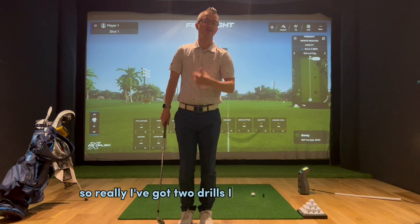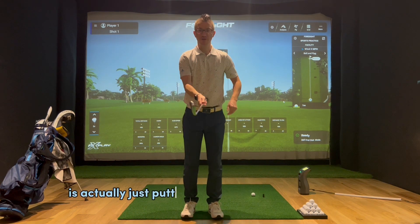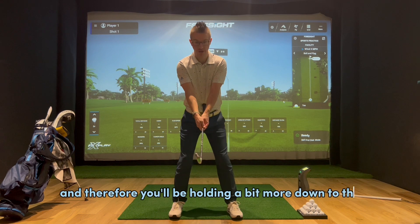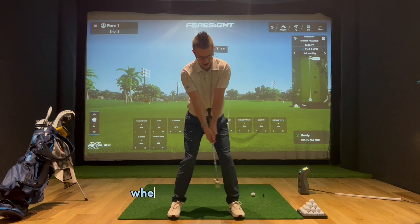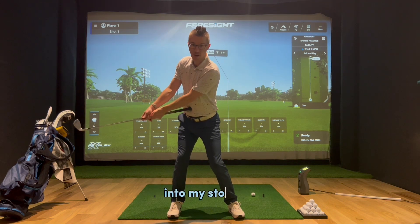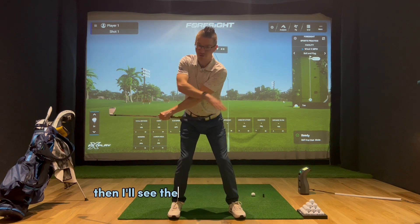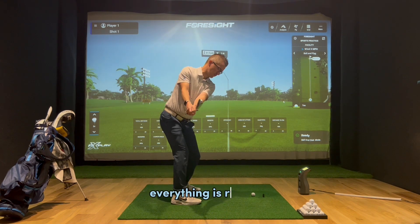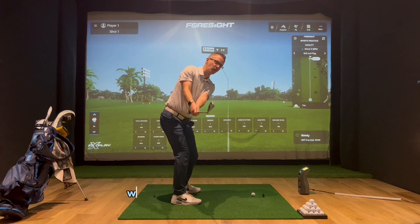I've got two drills that I normally prescribe to help a golfer get to the right position. One, without a golf ball, is actually just putting the grip in their belly button. So if you feel like you put it into your stomach, you'll be holding a bit more down on the shaft, and all you're really doing is practising that feel where everything is rotating behind the golf ball. You can see that if I keep the grip into my stomach, I have to move everything as a unit together. If I'm using my hands too much, then obviously the grip will come away. From a down-the-line perspective, you can see the leading edge matches my spine angle, and the club head is staying in front of the body — which is an ideal position.